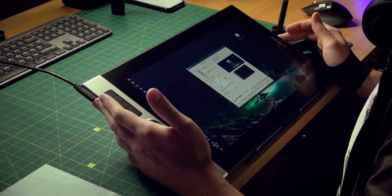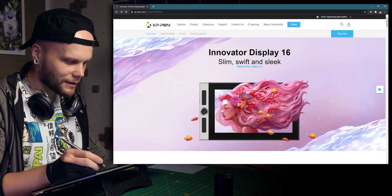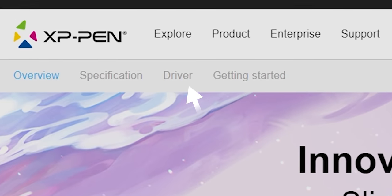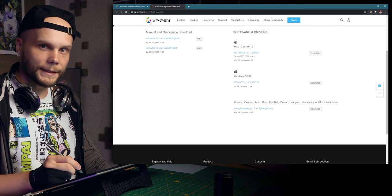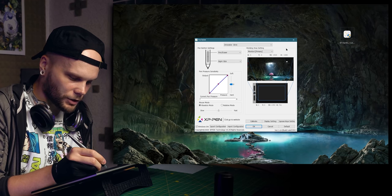Anyway, I'm gonna plug this thing in, install drivers, and we'll check it out in action. So I plugged everything in, downloaded drivers on the Innovator 16 webpage — you go to the driver section and download the version you need. It also supports Linux. The pressure works right away.